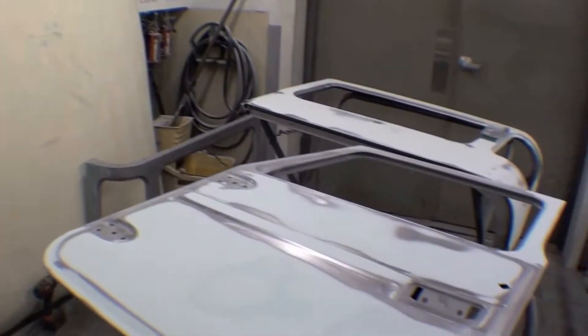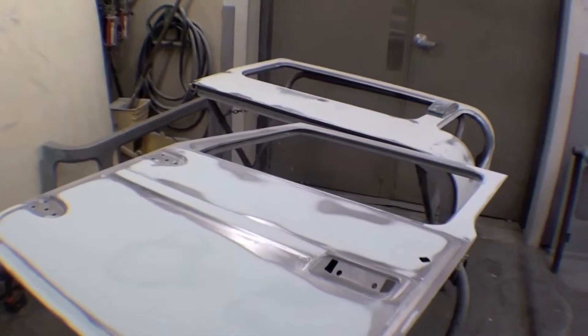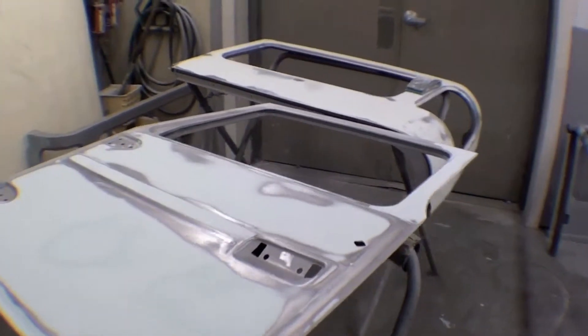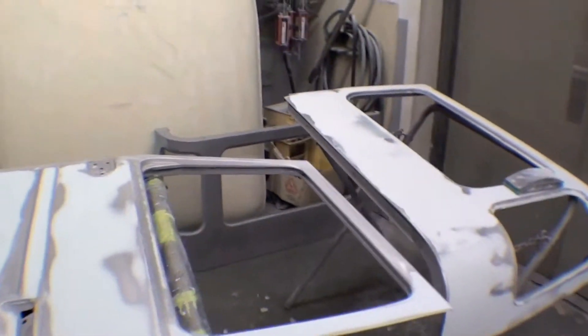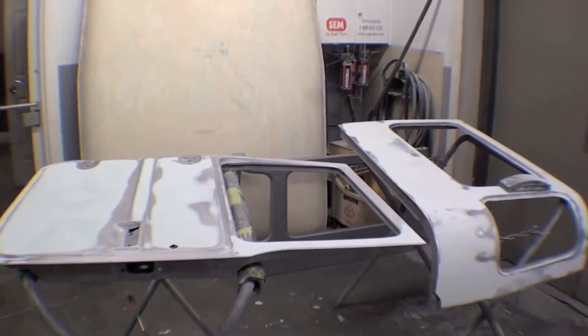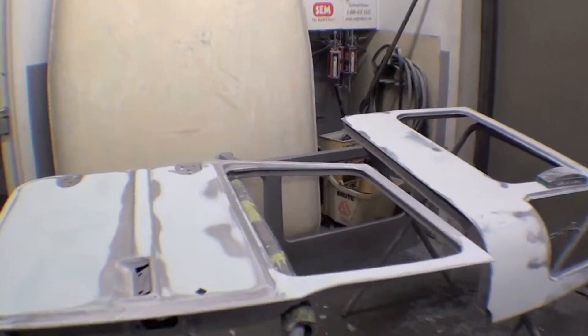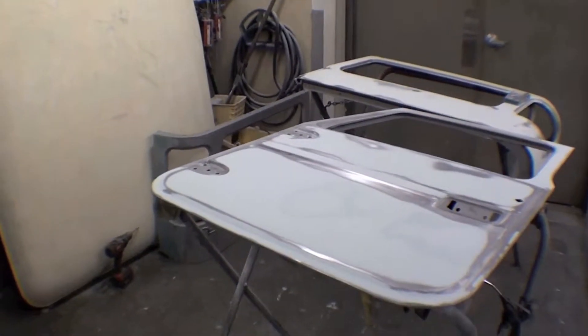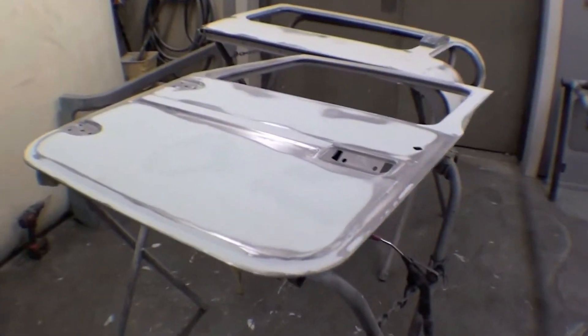So a lot of bodywork — each guy is working on panels, a lot of guys trying to get this prepped out. We're even thinking that by the end of next week it may be in full paint, which will be pretty incredible. A number of people are working on it to get this done and completed as quickly as possible, so you can see the actual results of that work.